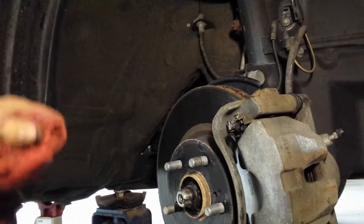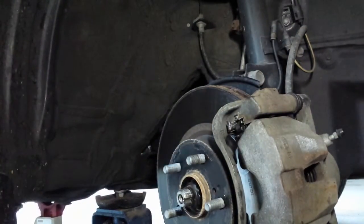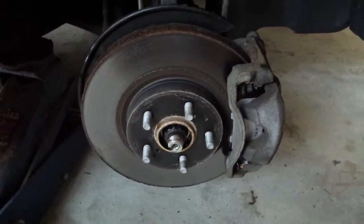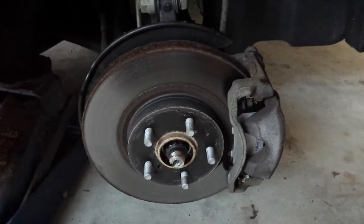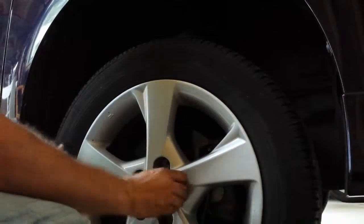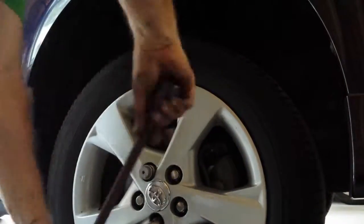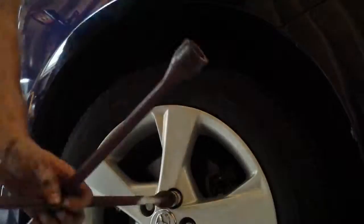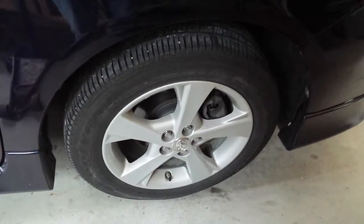Now I can straighten the wheel out and put the wheel back on. I've straightened out the steering so I can get the wheel and tire back on, and I've also cleaned off the rotor with some brake cleaner to remove any grease that might have gotten on there when I greased up the clips. That'll do it for this repair. Hopefully this video was helpful — thank you for watching, I'll see you next time.